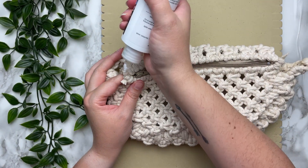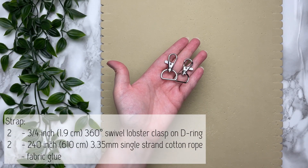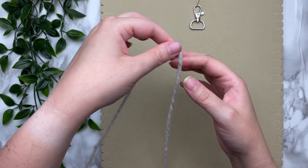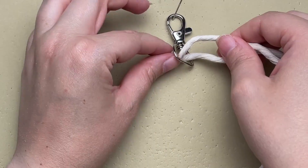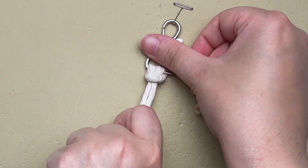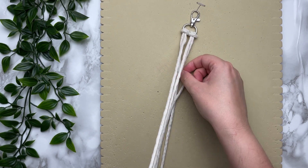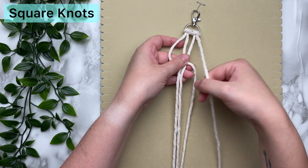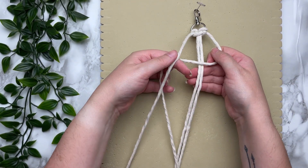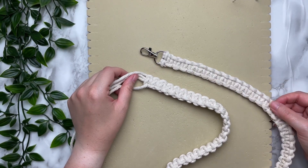Now this is the part where you get to customize whether you want a fanny pack, a crossbody bag, or a purse — the only thing you have to worry about is how long you want your strap. Attach your two cords on your swivel D-ring clasp using a lark's head knot — you want the two inside cords to be shorter than the two outside cords. My two middle cords measured at 60 inches and my two outside cords were about three times that length. To make the strap, all we're going to do is tie a whole bunch of square knots. You have plenty of rope to work with, so no matter what size you want you will have the correct length of rope.